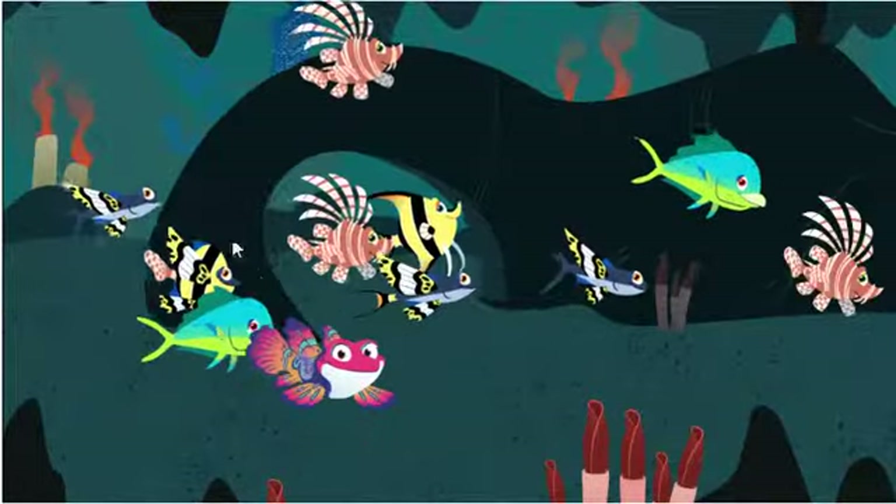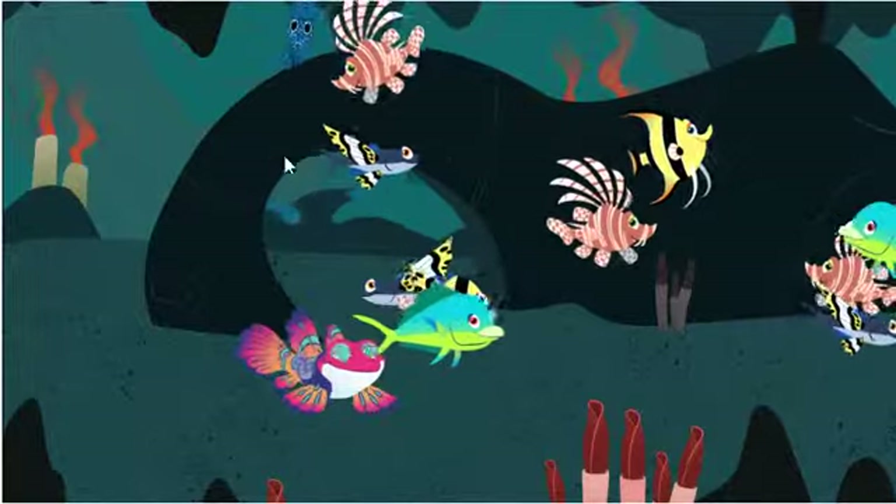Hey there! You can't mix me up, silly. Pick another fish to change.